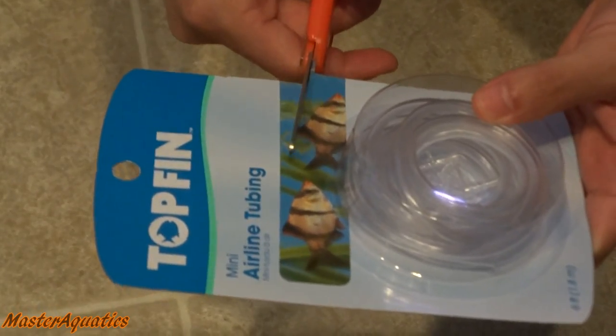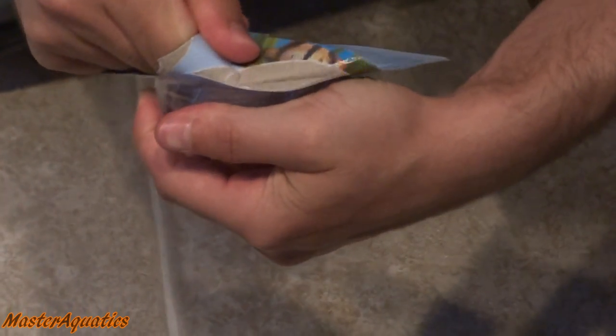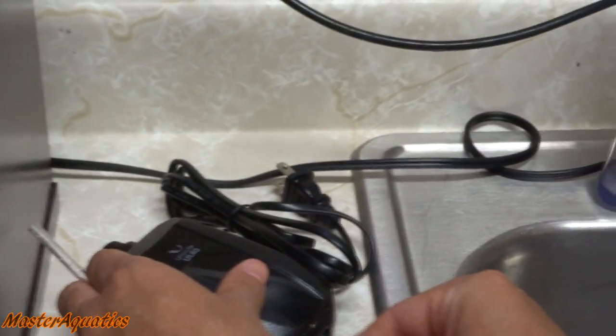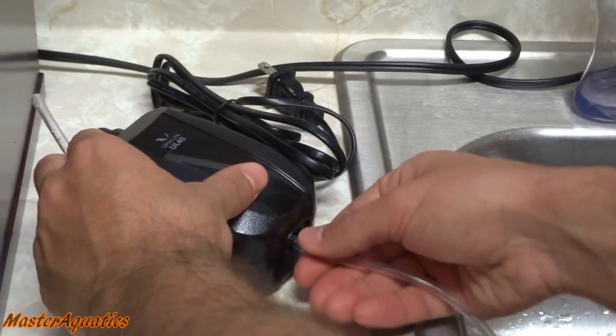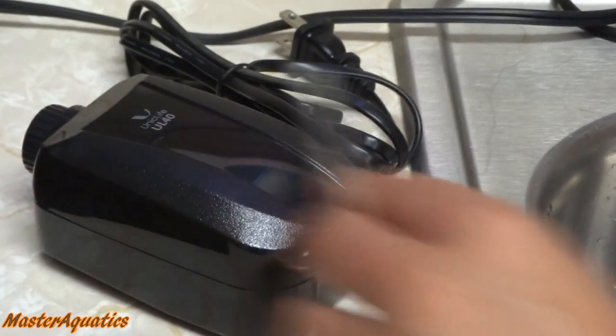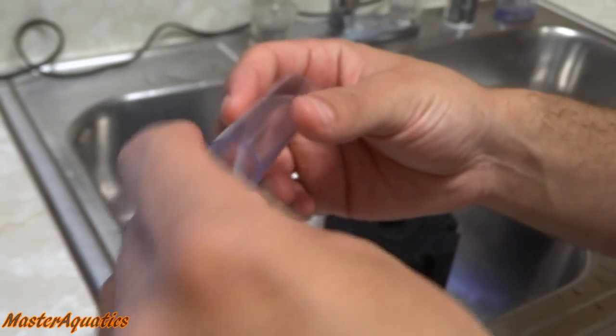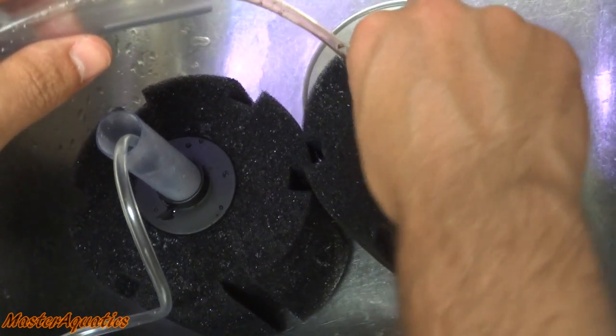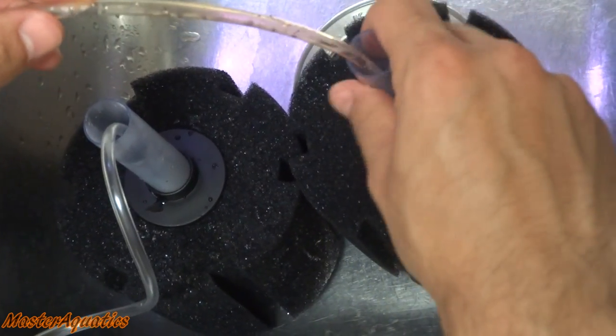I initially thought the air pump was going to come with some airline tubing, but unfortunately it did not, so I had to run to Petco to buy some. For that small piece it was about four dollars. That's one of the main things I didn't like about this air pump — I've always bought air pumps and they would come with the airline tubing, so I don't know why they didn't do it this time.